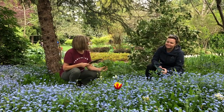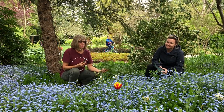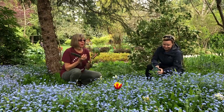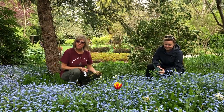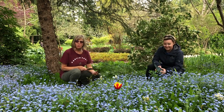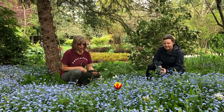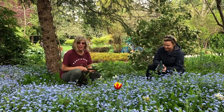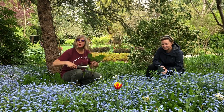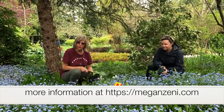We learned so much today about how to get children engaged in being in a garden and enjoying that space — getting healthy and getting wonderful stimulation from enjoying nature — from Megan Zenni. The books Megan mentioned should be available at Richmond Public Library. For our next video, we're going to learn how to take these plants and create more plants through layering, propagating, dividing, and all kinds of things.